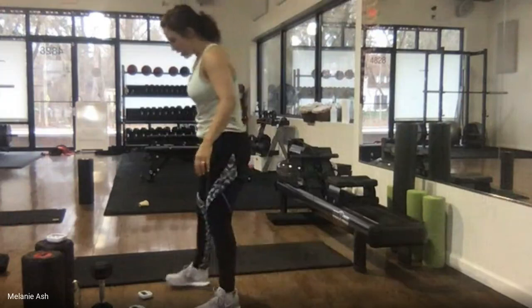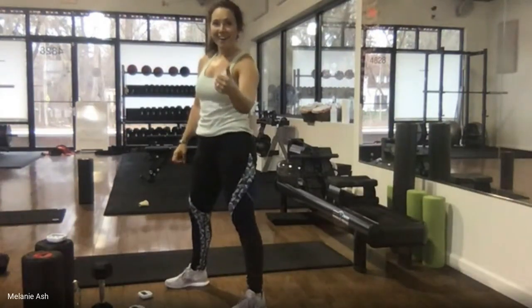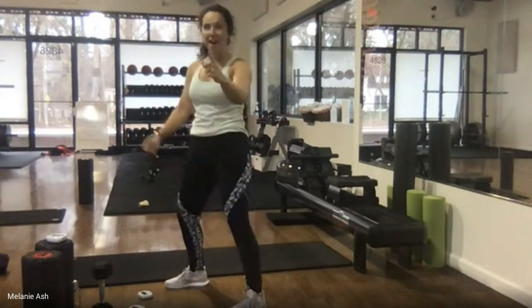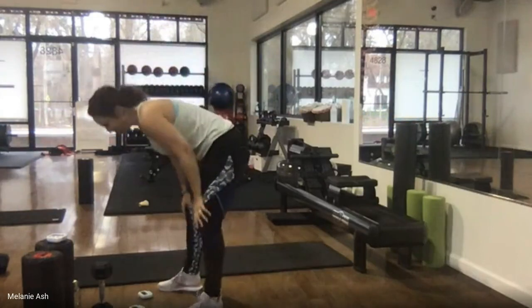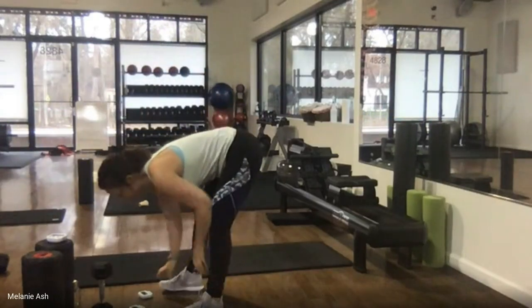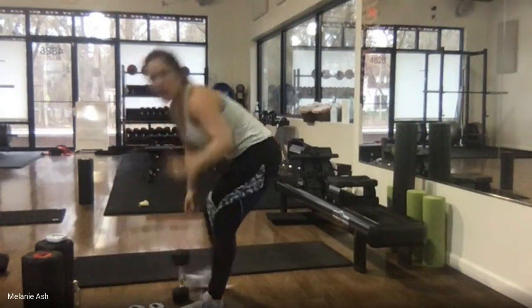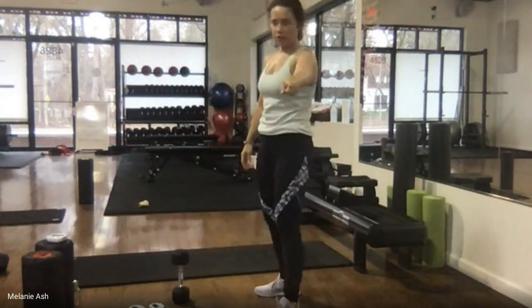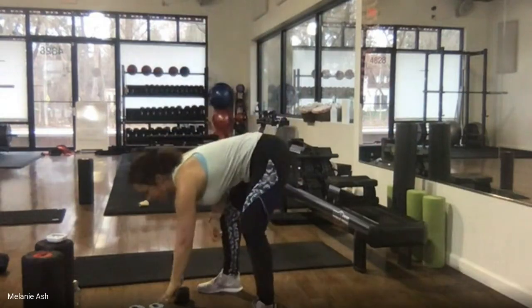This is my fourth time doing this workout today and I feel great — one more round to go. I'd have it no other way, I love this. All right — grab your weight or put your hands on your hips.